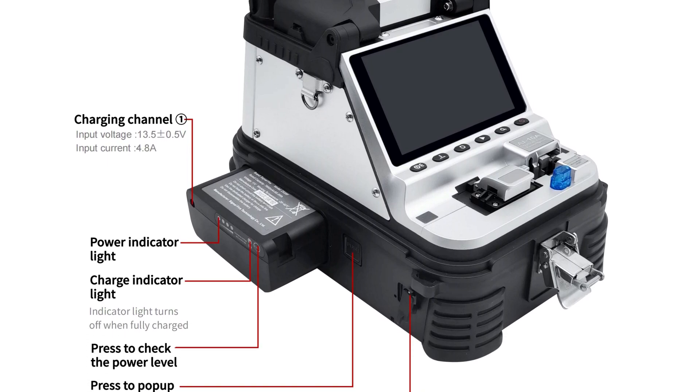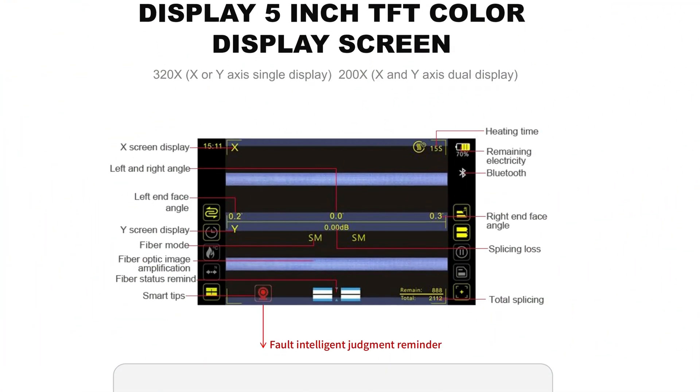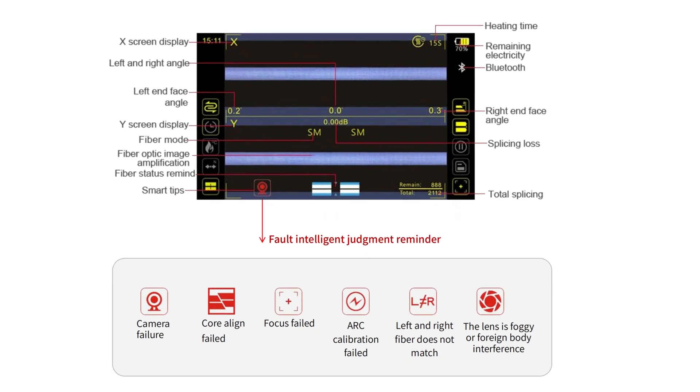The machine is also certified by CE, FCC, and ROSE, ensuring it meets international safety and environmental standards. The machine's built-in lighting and built-in heating feature make it ideal for night operations or low-light environments.